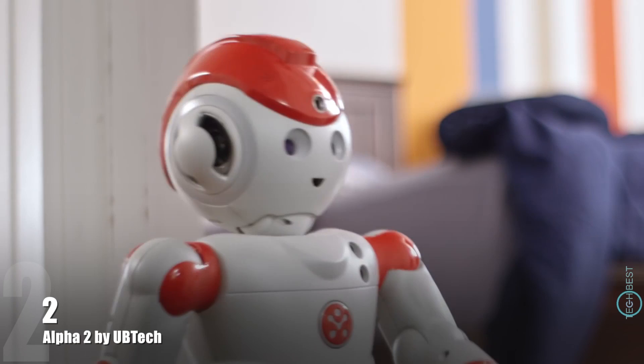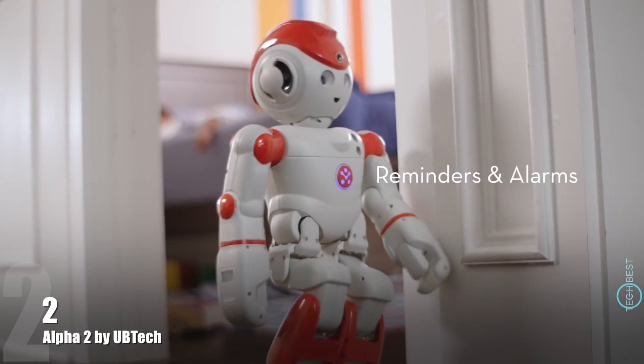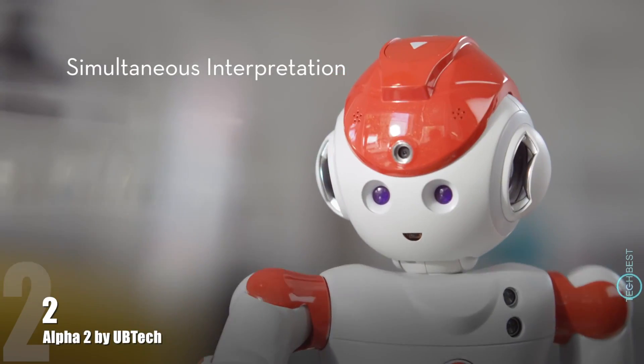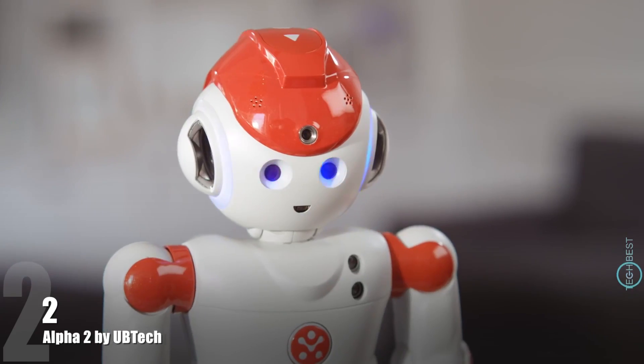Alpha 2 is smarter than your smartphone. Rise and shine. And he makes a great tutor. Alpha, what's the word for orange juice in Spanish? Hugo de naranja. Si, muy bien.